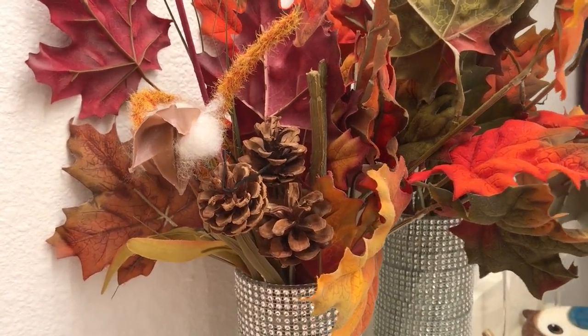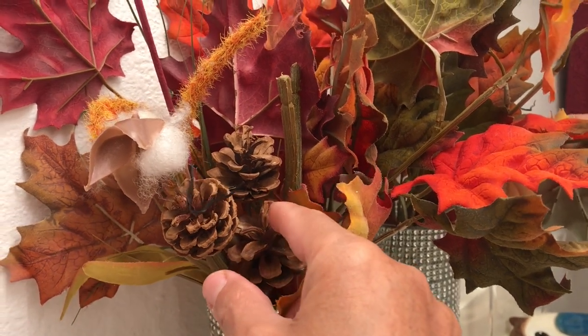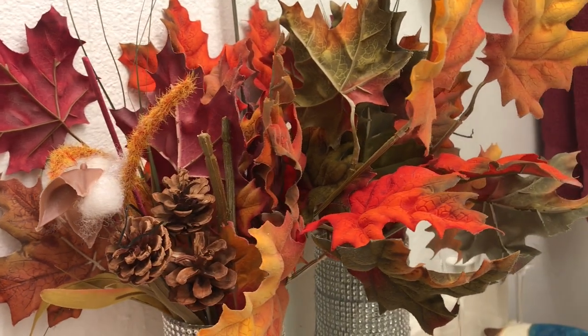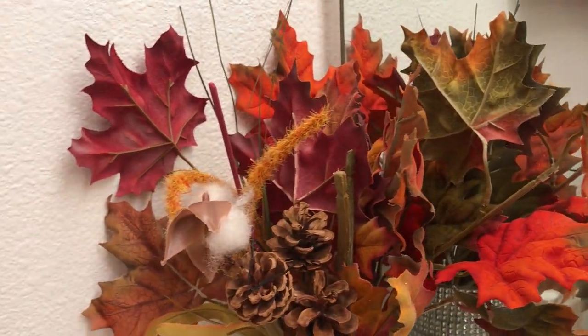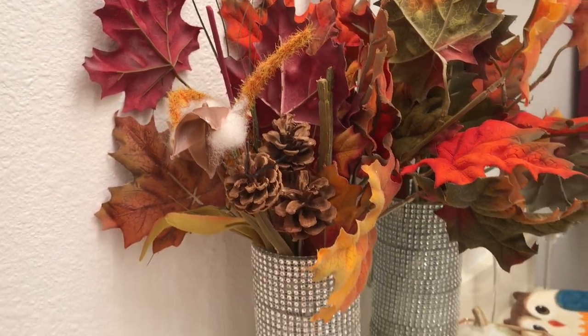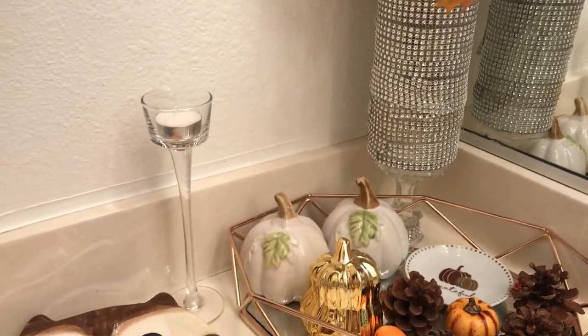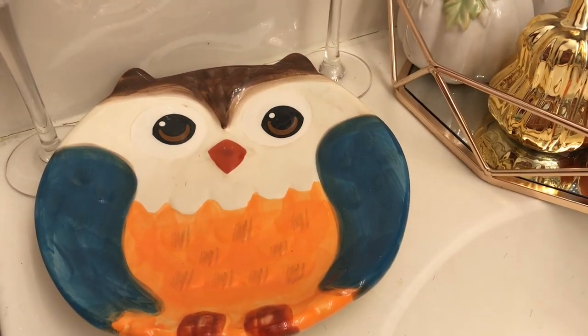I've got a pick here that has a little cotton and pine cones on it — very pretty fall colors and leaves. Then over here I have this cute little adorable owl plate, which I think is so cute.